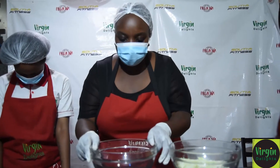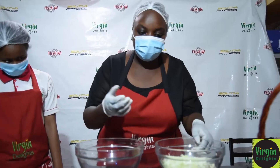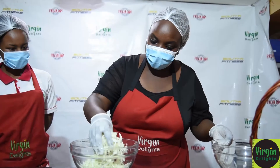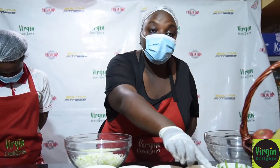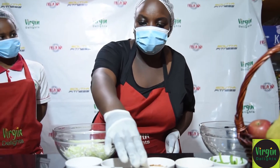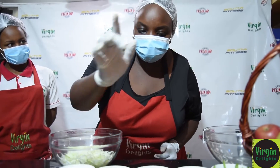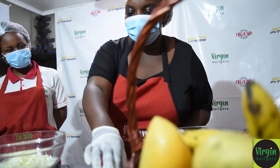On to our salad. We are making a cabbage chicken salad. This recipe originates from Vietnam. We start off with our cabbage. We have cabbage, carrot that is already grated — two carrots — one chicken breast that is already boiled with salt and pepper, and an onion that is cut and julienned. We also have green pepper that is cut and julienned.